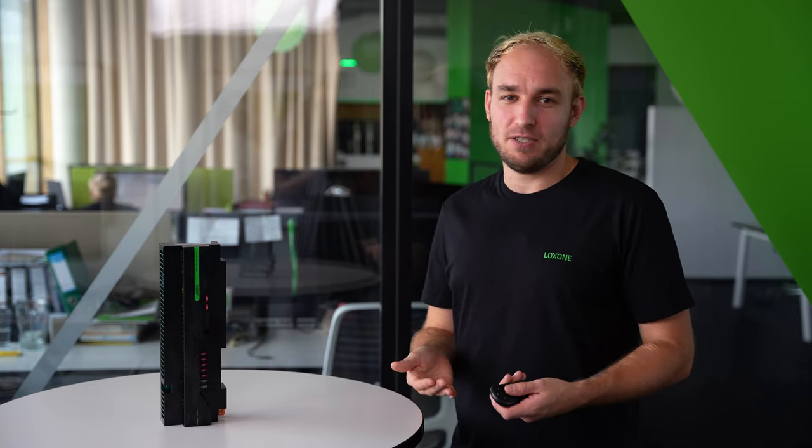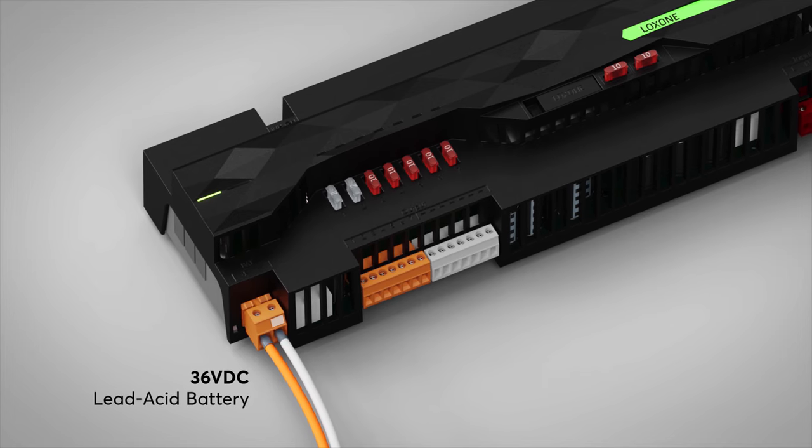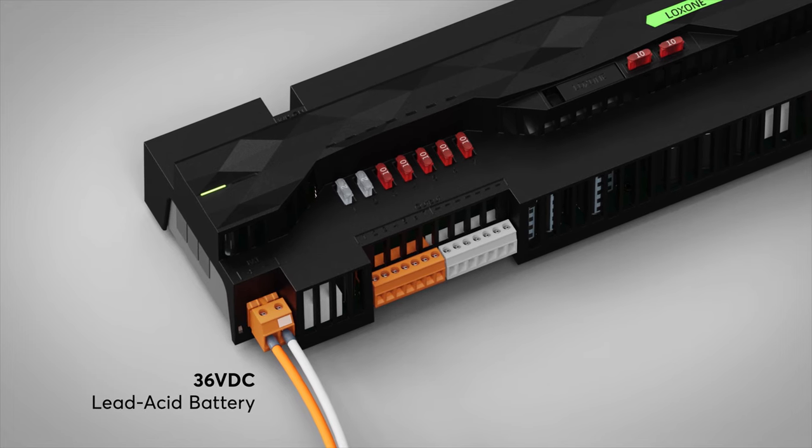But that's not all. As the name suggests, the power supply also has a backup function. You can connect a 36V lead acid battery to the power supply, which takes over the power supply for all Loxone products seamlessly in the event of a power failure — and seamless really means seamless. You can find all details about the batteries which can be best combined with the power supply and backup in the technical data sheet.